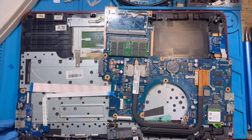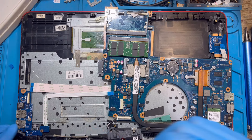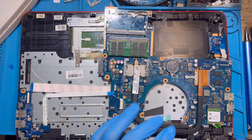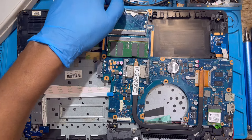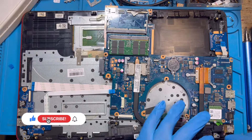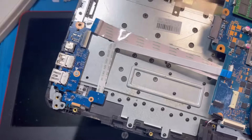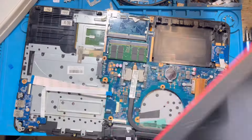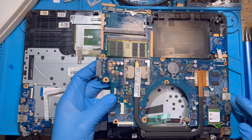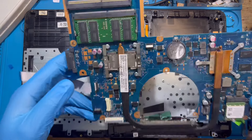Try to separate the screen from the keyboard side — it will be easier for you to fix. Open the hinges like this, remove the cable. If you can't get the hinge up, open the laptop a bit and close it again — the hinge should come up. Open the hinges, separate the keyboard side from the screen, put the screen to one side. Take out the charging system. Put the motherboard to one side.